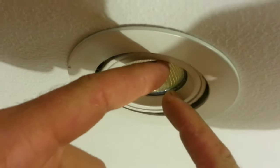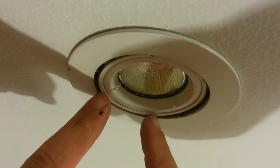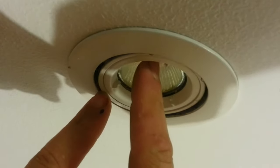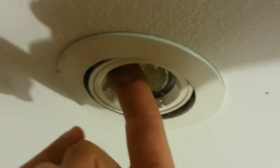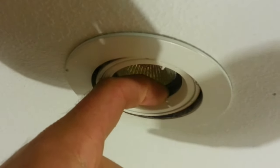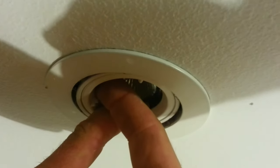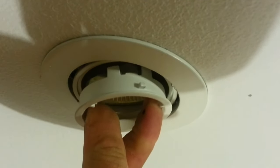If it's still stuck, the next thing you can do is gently push the globe up with a finger. You don't want to push until you smash the glass, but if you can tuck your finger up on the inside — you can see I can get my finger up on the inside — and you get one finger up on the other side, then you pull down and rotate it like that.